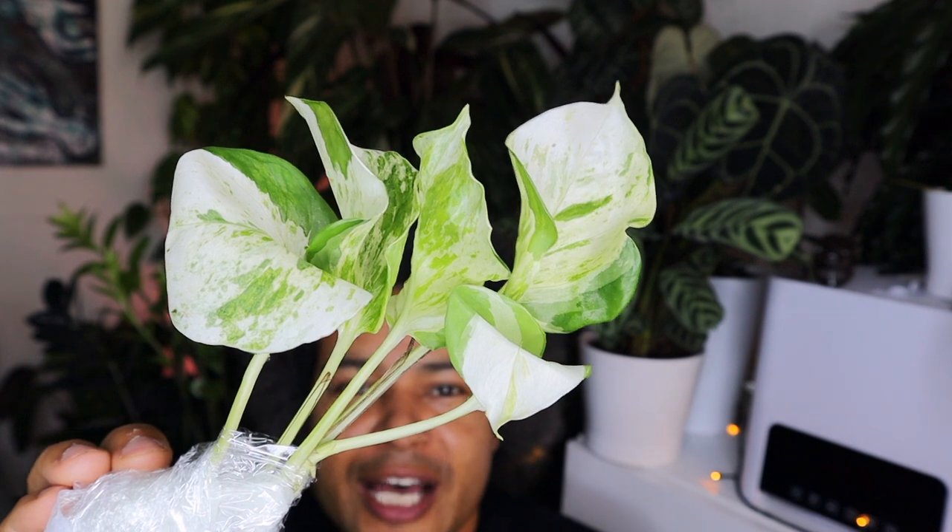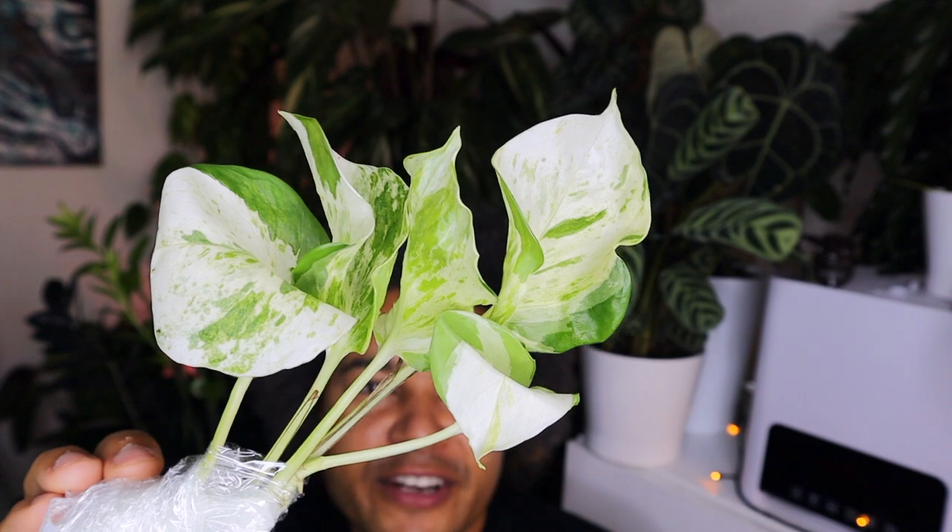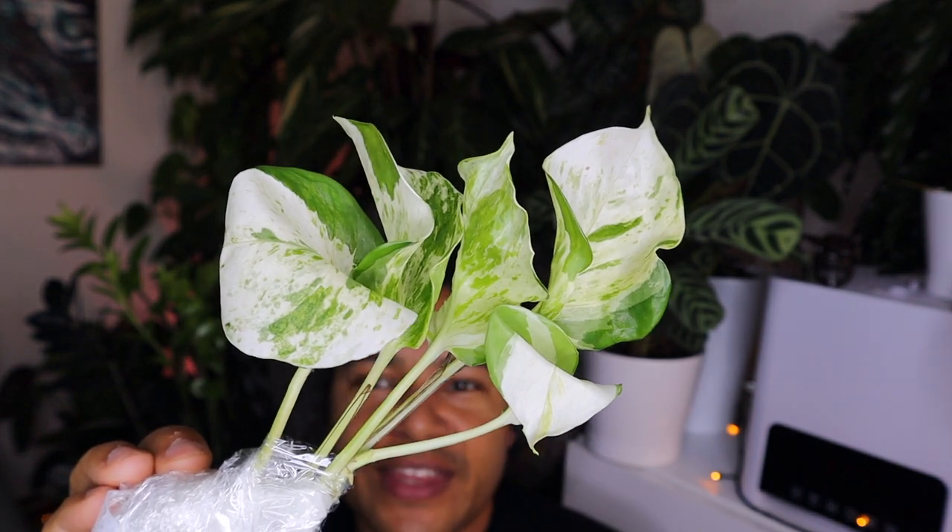This is, if I'm correct, epipremnum pinnatum happy leaf. I did already get one of these but I wanted more because I only have a little tiny cutting and I want to fill out the pot for a nice lush effect. This one is a very big cutting — absolutely beautiful, look at the coloring on those leaves. Lovely variegation and this crinkly effect they have. Lots of patterning, very white and very green — absolutely lovely.